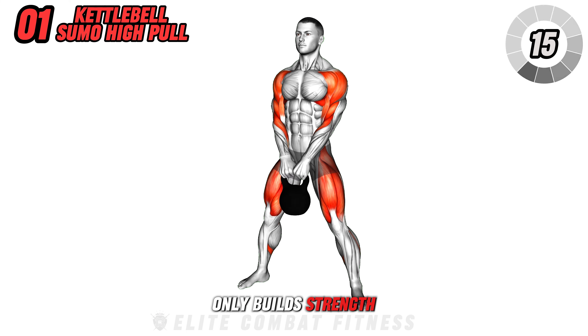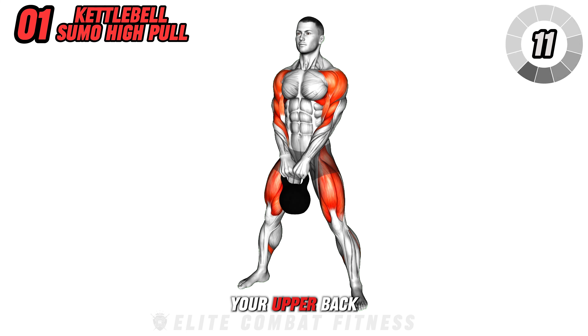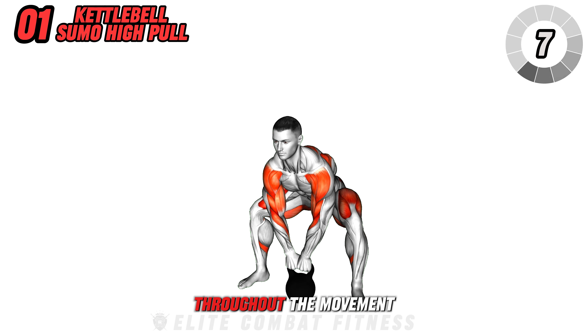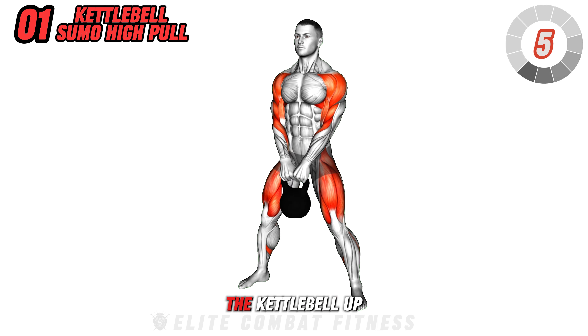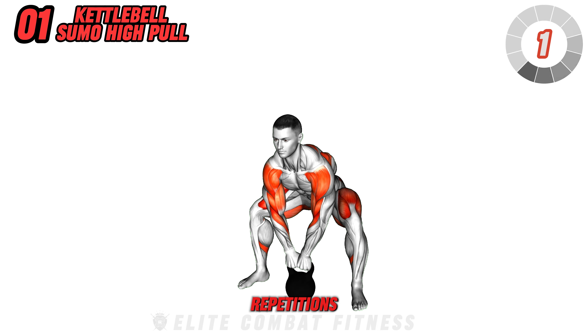This exercise not only builds strength in your glutes, hamstrings, and quads, but also targets your upper back and shoulders. Make sure to keep your back straight throughout the movement and avoid jerking the kettlebell up to prevent strain. Aim for three sets of 12 repetitions.